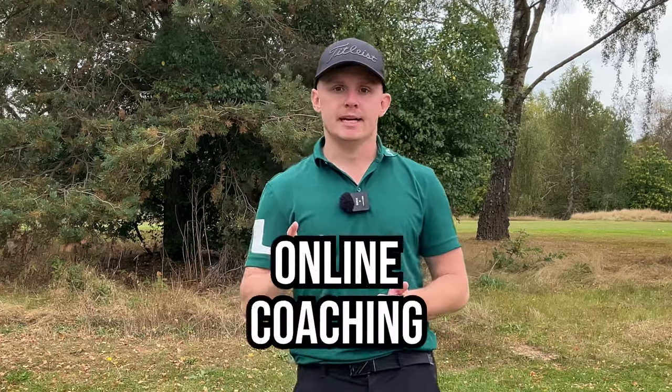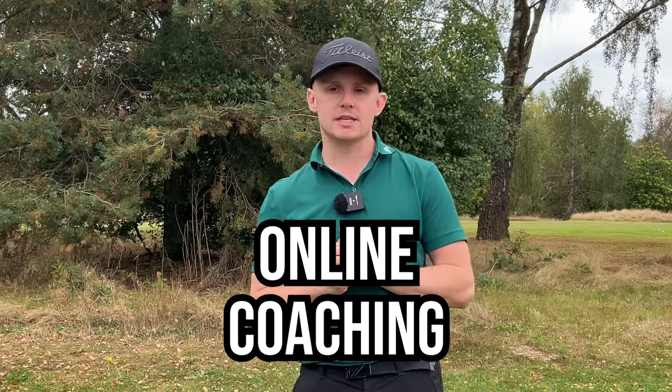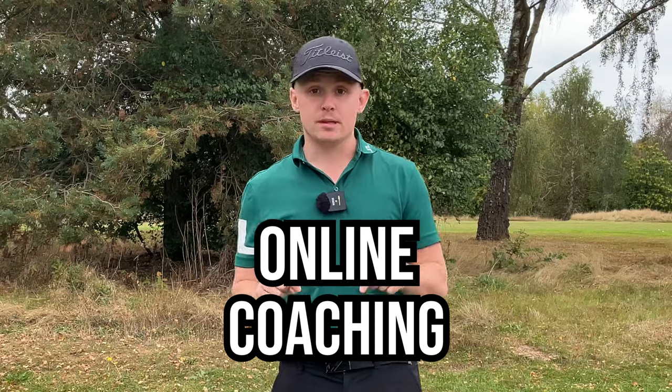Those are two simple swing thoughts you can implement straight away and take to the golf course to help with your ball striking. You can use this with all clubs — wedges, driver, irons, everything. If you need more one-to-one help, I offer online coaching on the Skillist platform — click the link below. If you enjoyed today's video, please give it a like, subscribe, and click the bell button to be notified every time I post a new video.